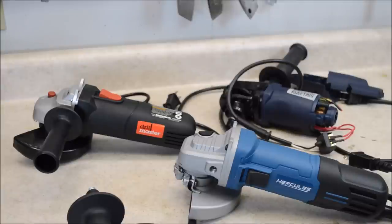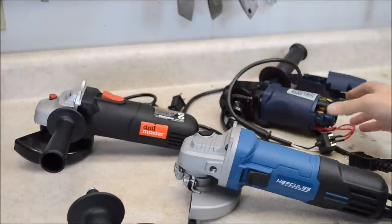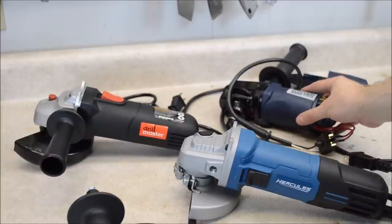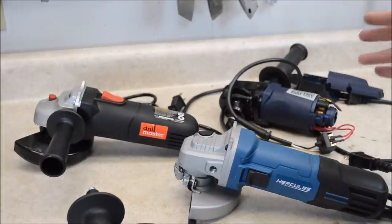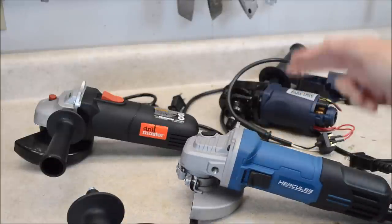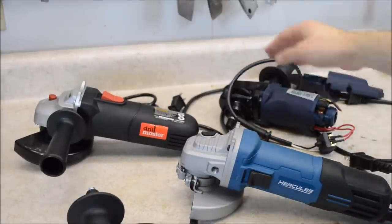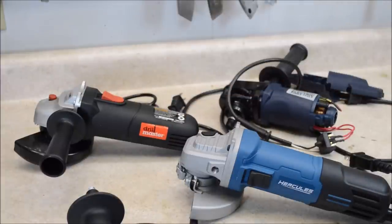Here's what we're going to compare in this video: the $10 super cheap grinder, the sort of cheap $24 paddle switch grinder, and the new big boy, the Hercules brand grinder, which cost me $40. If you want a closer look at these two other grinders, check out my other videos, because I already tore both of them apart.